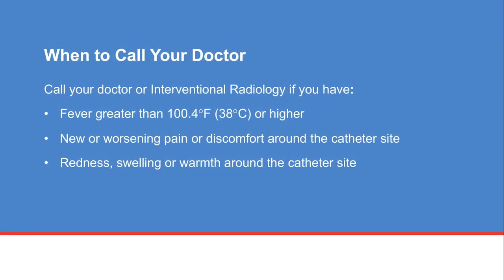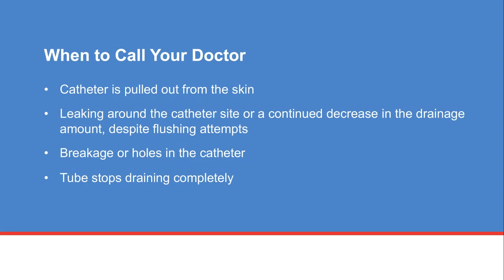Call your doctor or interventional radiology if you have a fever of 100.4 degrees Fahrenheit or 38 degrees Celsius or higher, new or worsening pain or discomfort around the catheter site, redness, swelling, or warmth around the catheter site, the catheter is pulled out from the skin, leaking around the catheter site, a continued decrease in drainage amount despite flushing attempts, or breakage or holes in the catheter, or the tube stops draining completely.